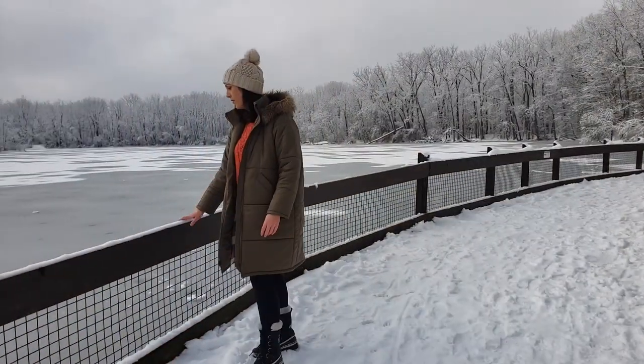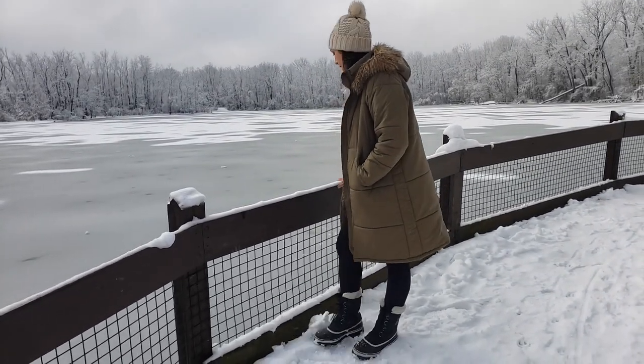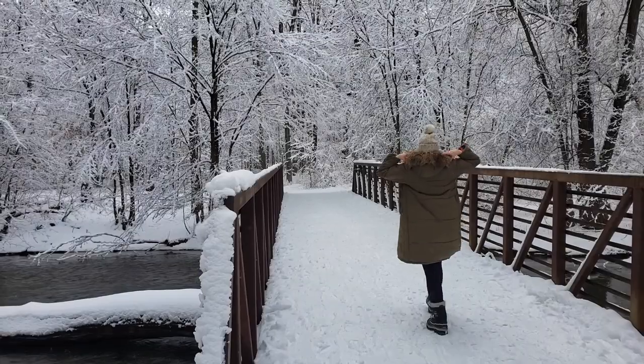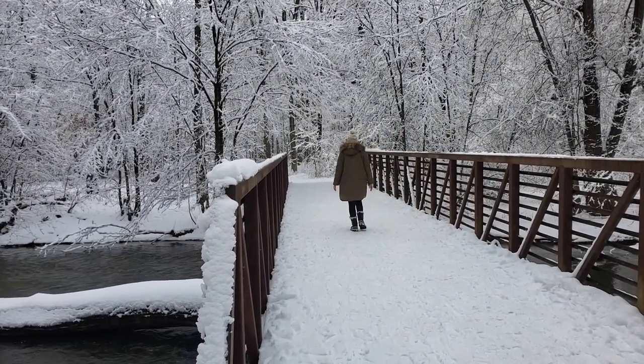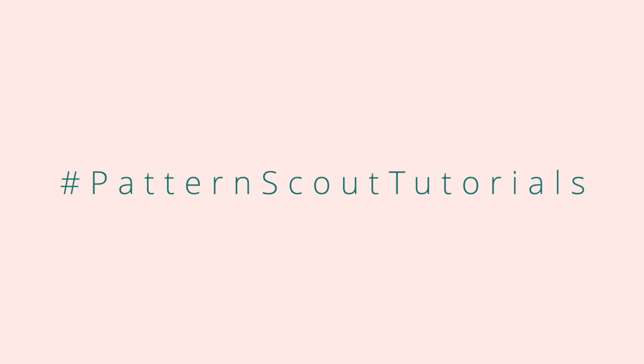I don't usually film or photograph my outfits outdoors or in public places because I'm just too nervous, but today was just too perfect, so I enlisted the help of my husband Alan. He is being my photographer and videographer today so that we can get some awesome shots of this jacket, which turned out amazing. I'm so excited about it!